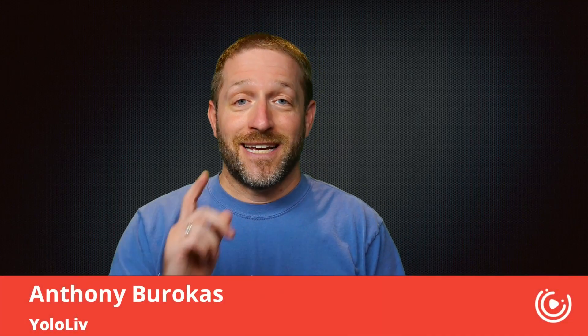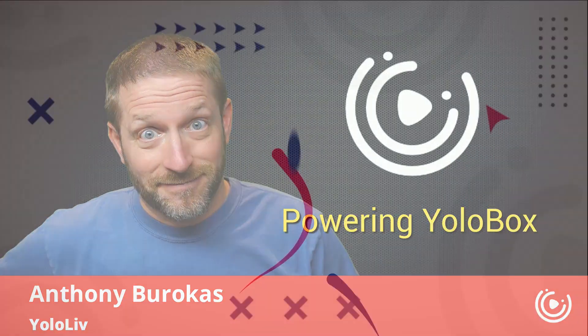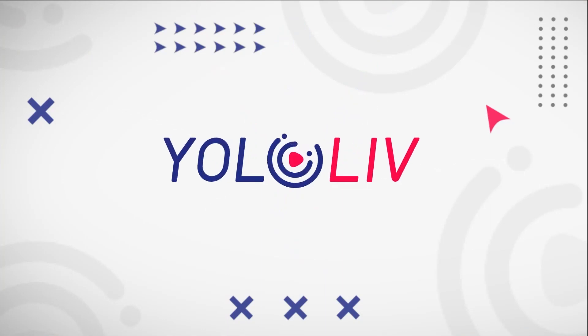Hello there, my name is Anthony Barokas with YoloLive, and today I'm going to tell you how to avoid the pitfalls when powering your YoloBox. I've got a lot of things to show you and I've got a bandage on my fingers, so we're just going to get right into this.